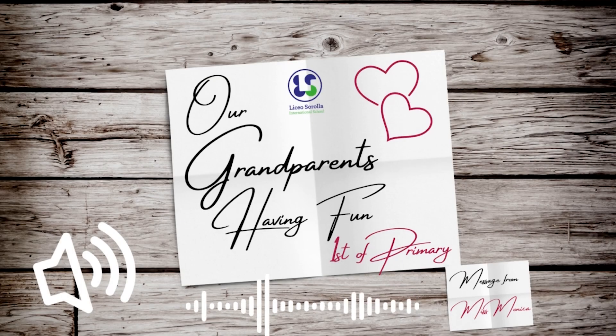Our grandparents are a special part of our daily lives. Our very own first-of-primary students did a special project that involved their loved ones.